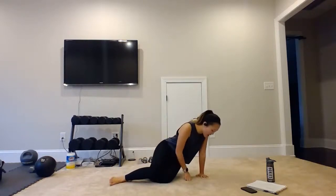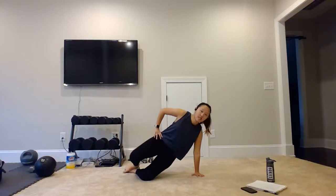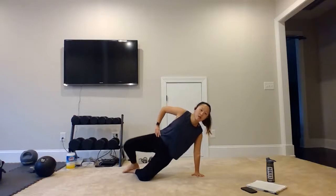Then we are going to turn it onto our side for a half side plank. Hand underneath that shoulder. We're going to bend both of our legs, keeping our feet together. We're just going to open up at the knees — raise our hips up, and as we do that, we're going to open the knees, bring it back down, and then come on up. We're going to do 15 reps of this.